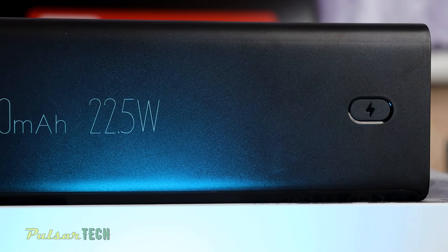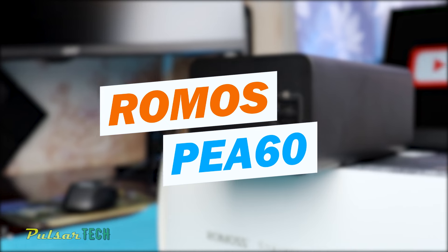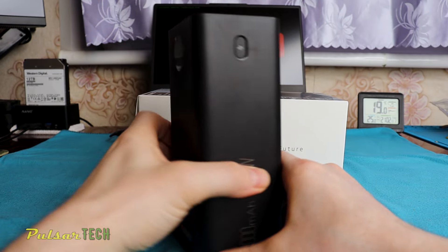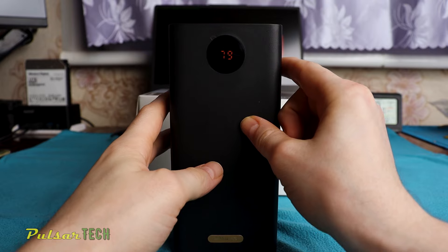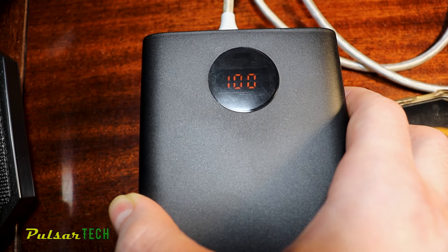Hello guys, welcome to the channel. Today we've got an enormous 60,000 mAh power bank to review. It's a Romos PEA-60 super high capacity power bank. While you won't be able to take it on a plane with you, you can definitely take it with you if you're going out in the woods or just surviving a blackout. It will become an irreplaceable companion for all your tech devices, so let's take a closer look at what it offers.